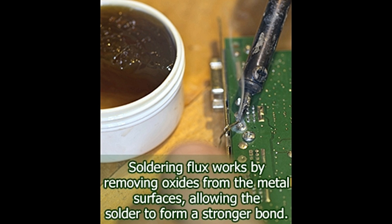In the following lines, we shall find out what soldering flux is and how it works. We will also examine the basic process of using it. But before that, let's understand some of the problems that are commonly faced while soldering without using soldering flux.